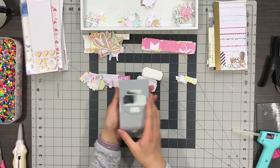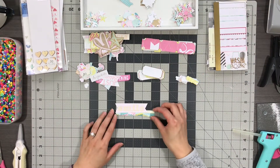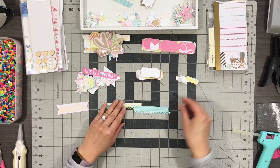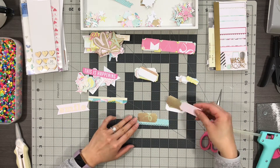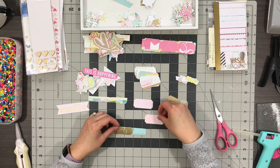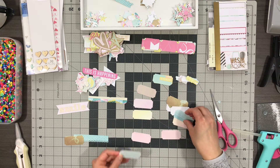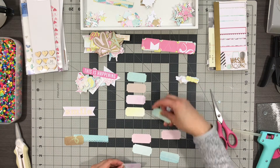Whenever I make embellishments, I always start with a foundational piece — those are the pieces I've decided will be the main element of embellishment. For today's video, those will be these labels that I punched out from my EK Success Punch, and they punch out a variety of sizes so you get to choose which ones you want to make.